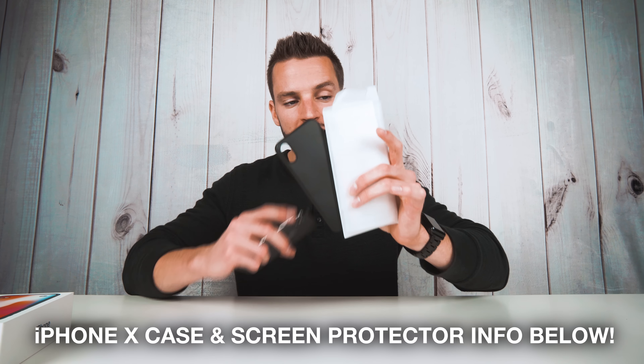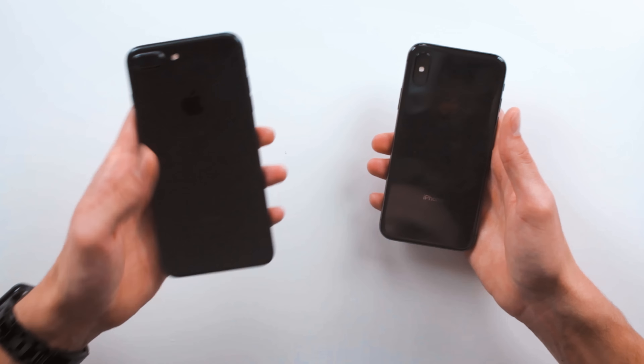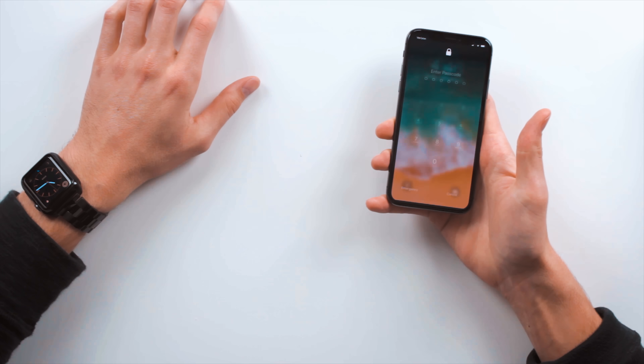You can never be too careful with your precious new phone. More information on my favorite case and screen protector for the iPhone X will be in the video description box below. Side by side with the iPhone 7 Plus, there's clearly a difference in physical size, but the screen is technically bigger if you measure diagonally. The iPhone 7 Plus just feels like a phablet-type phone in your hand. The biggest difference is not having that bezel on top and bottom, and no home button. The gesture of swiping up from the bottom seems very natural — I don't think that's going to be an issue.